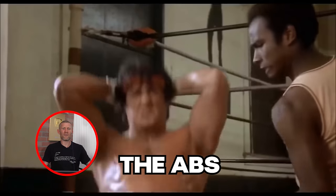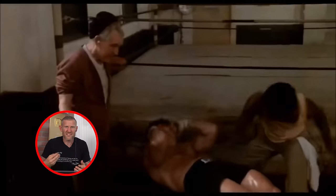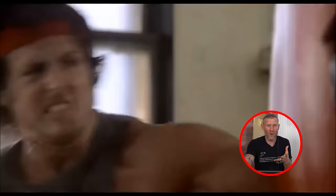Abs with the big slaps in between - this is great training. When I talked about the med ball bashing you in the stomach, this is even better because you're adding a sit-up in there as well. Great for your mentality, great for making you feel like a tough man - and you are a tough man if you're doing that. Finally we see some actual boxing work, rather than all the strength training.